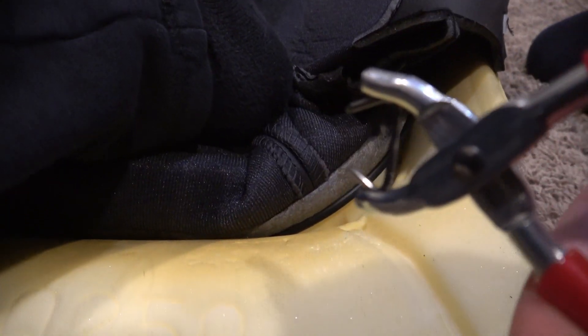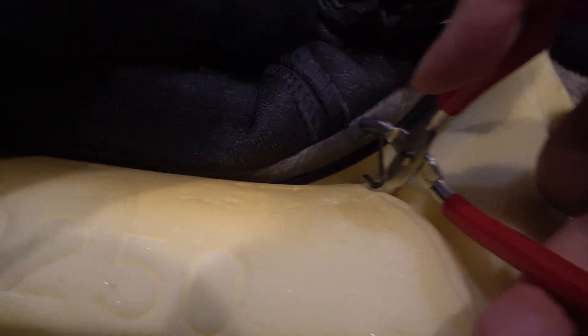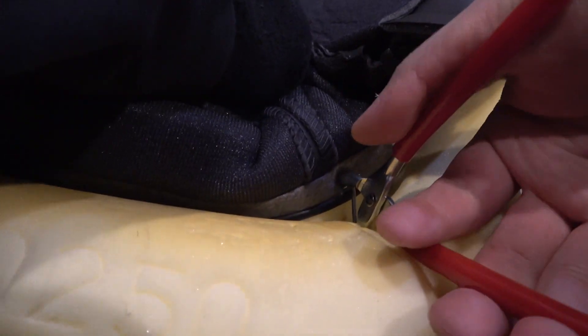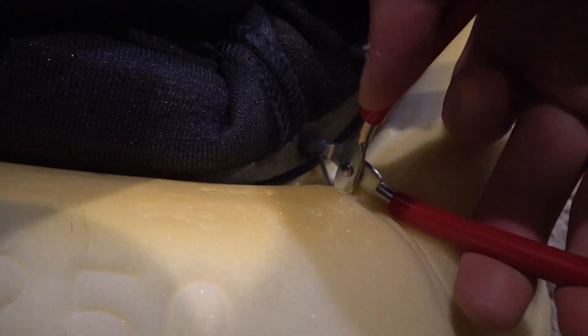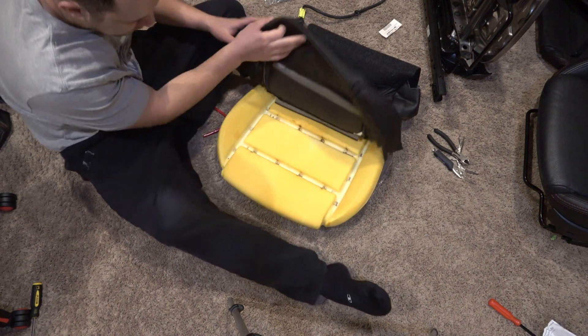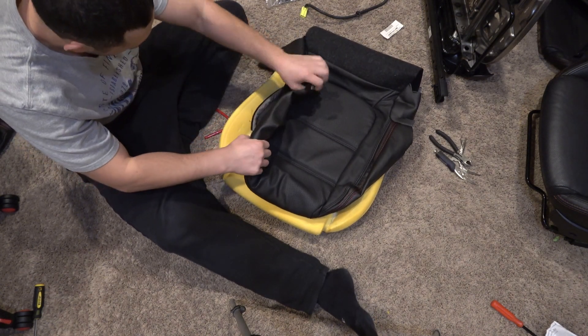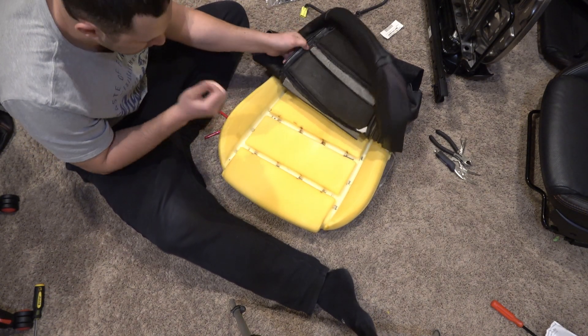For each hog ring connection point, I'm using the hog ring pliers to push the short point right through the seat cover, then push it down underneath and crimp it on. Pretty simple — just keep working all the way around. I've got the back section on, and now working through the middle sections and outer side sections.